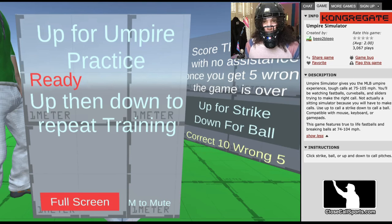Hi everyone, it's Lindsay at CloseCallSports.com. Today I'm playing Umpire Simulator, so I have the dusty old helmet on. This game was designed by Beep2Bleep at Congregate.com. So let's try it out.